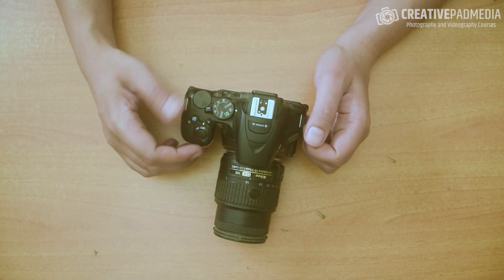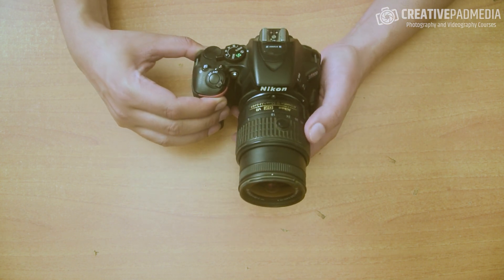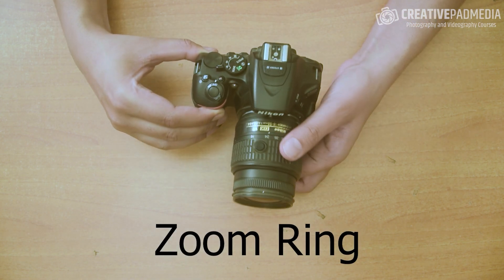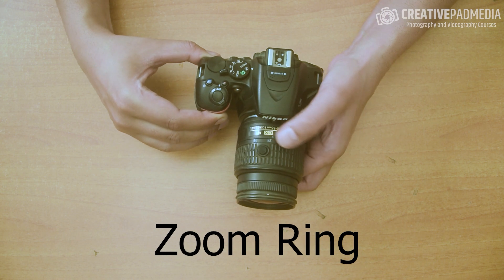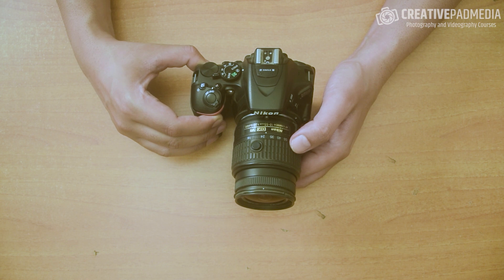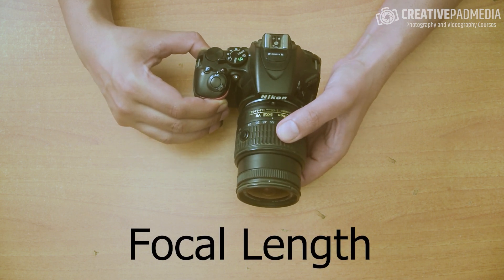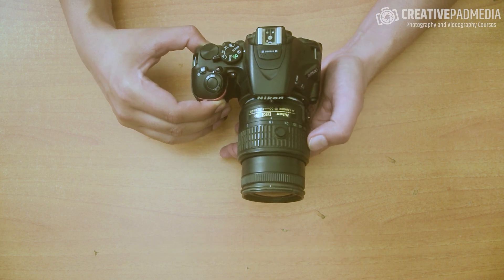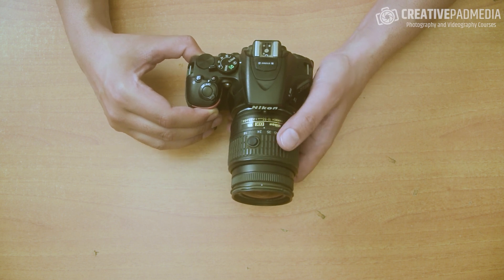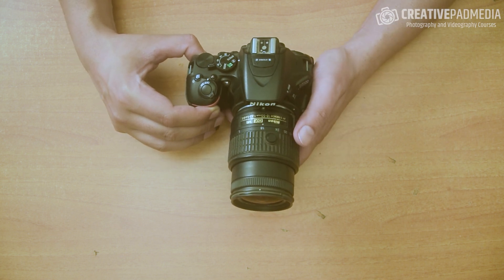Another important thing about this lens is the zoom ring — this large ring here. You can see some numbers: right now it says 18 to 55. We will be discussing what this means — this is the focal length of the lens. Focal length means how much you can zoom in and how much you can zoom out. The larger the number, the more you can zoom in, as we're going to find out later.